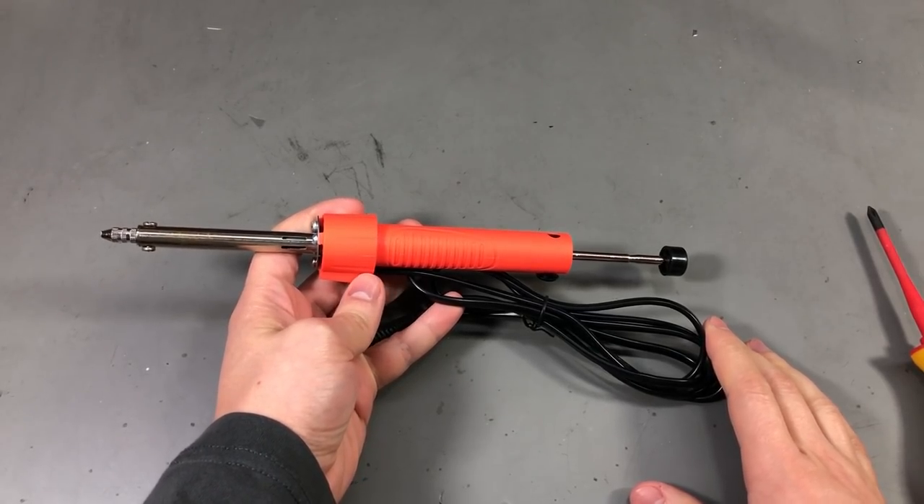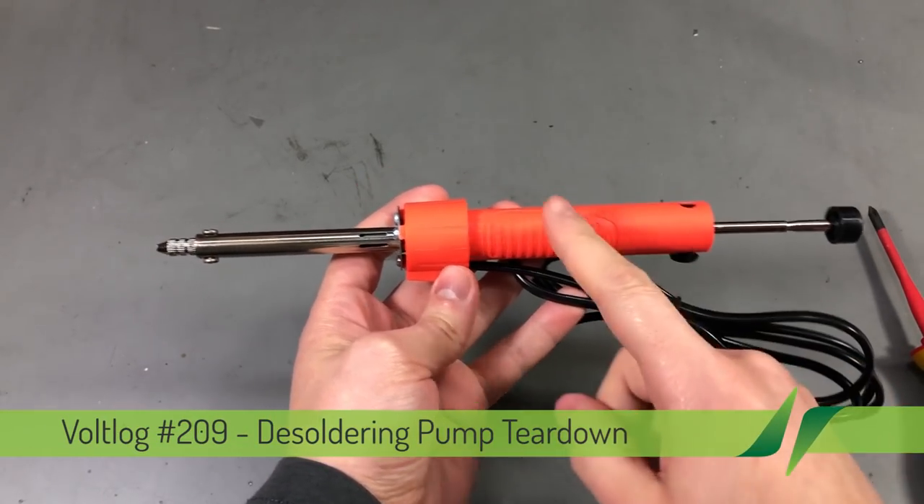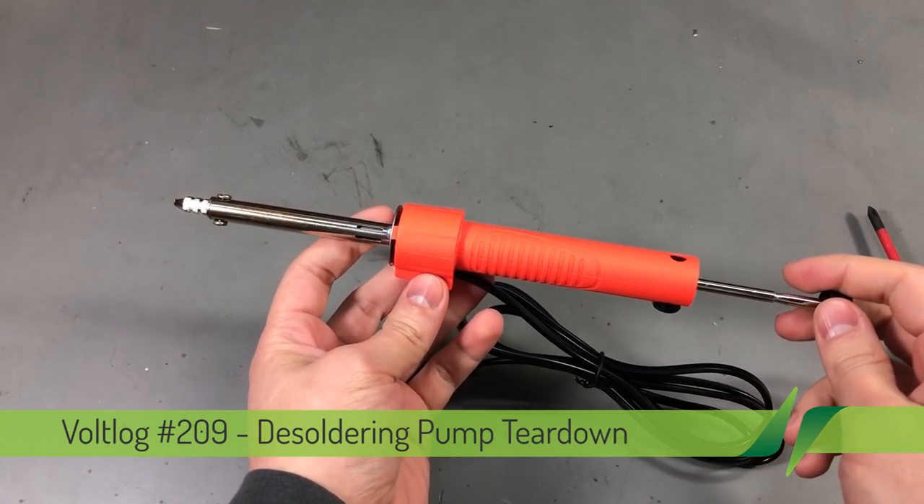Welcome to a new vlog. Today we're doing a teardown of this electric desoldering pump which I showed in a previous mailbag video.